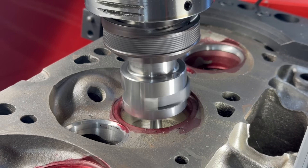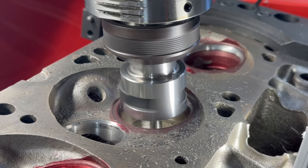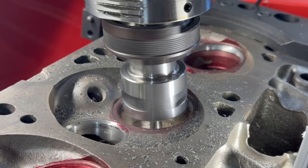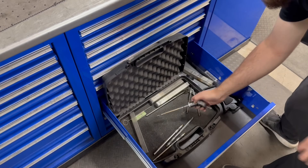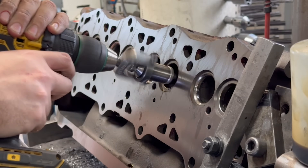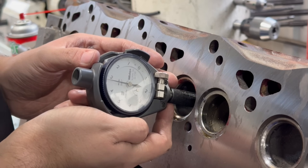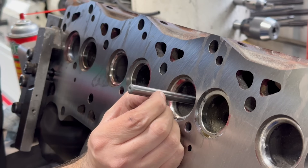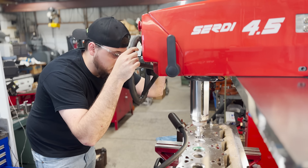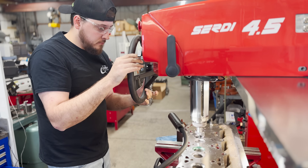When it comes to machining valve seats, the number one enemy is chatter or vibration in the cutting process. The biggest contributor to chatter is a lack of rigidity in your tooling and fixturing, which is why it's so important to size valve guides properly and choose the correct valve guide pilot to fit in the guide during machining. If the cylinder head is mounted tight and the pilot fits well, you've done almost all you can do in terms of rigidity.